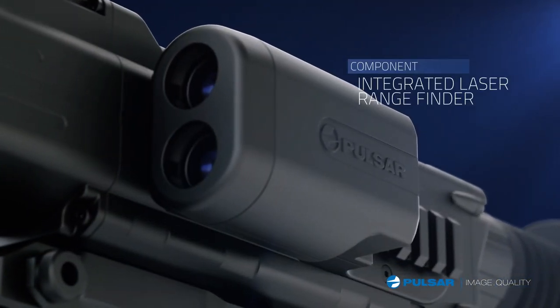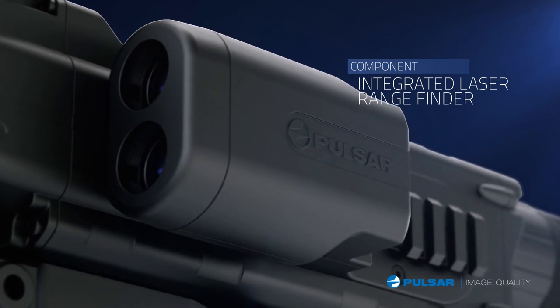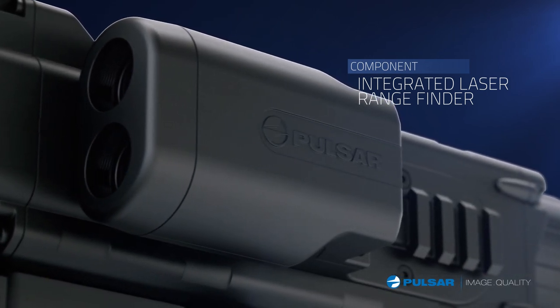Now, with the first digital range-finding night vision scope, Pulsar's new Digisight LRF, you will never have this problem again.